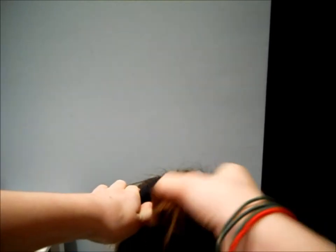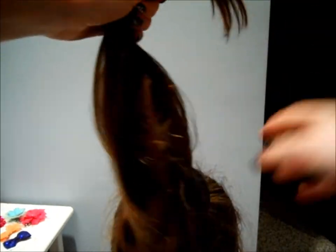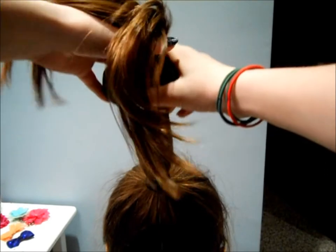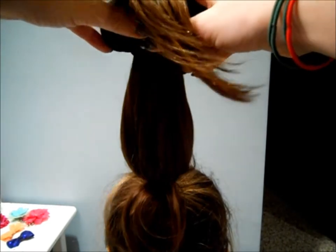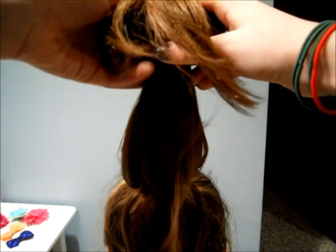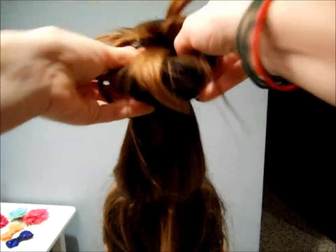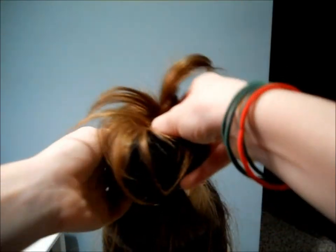Just put it over your high ponytail like so. This will make it super tight and it will not fall out. Then grab all your hair together and bring the donut up to the top where you have just your ends poking out. Then wrap the ends around the donut so your hair is covering the whole thing. Then just grab from the inside and roll down.